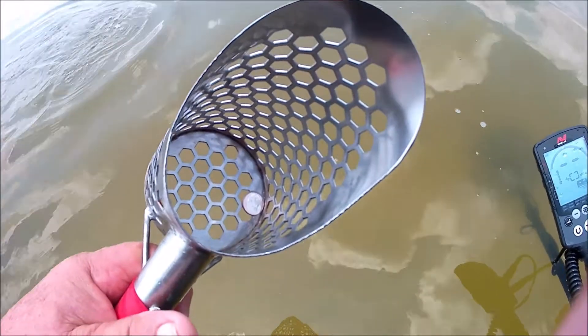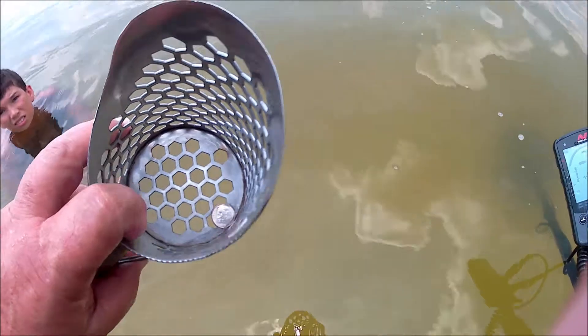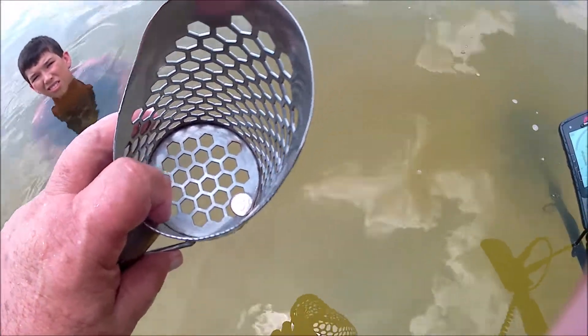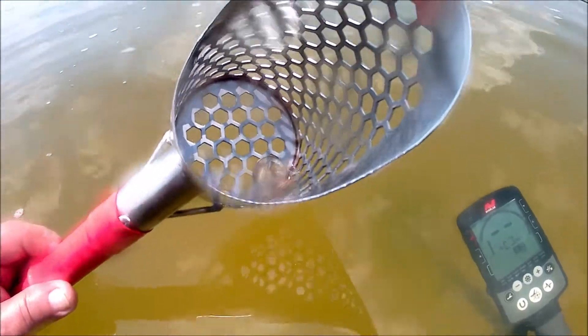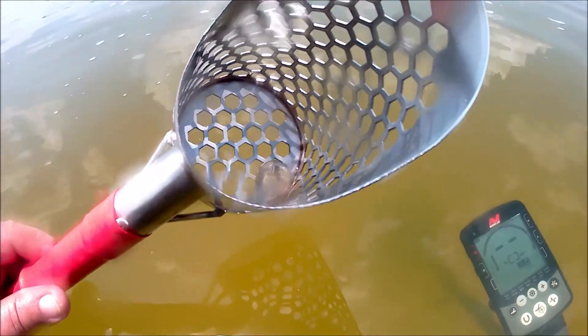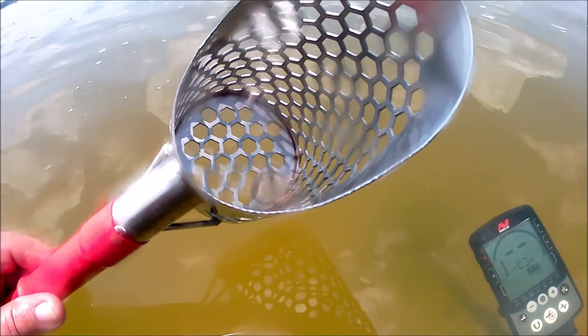Okay, I got a ten cent piece right here. The last two targets were just foil and a beer cap, but there's a dime, so we're on the right track. Okay, here's the next target — looks like we got a regular clad quarter about waist-deep water. Alright, things are looking up.